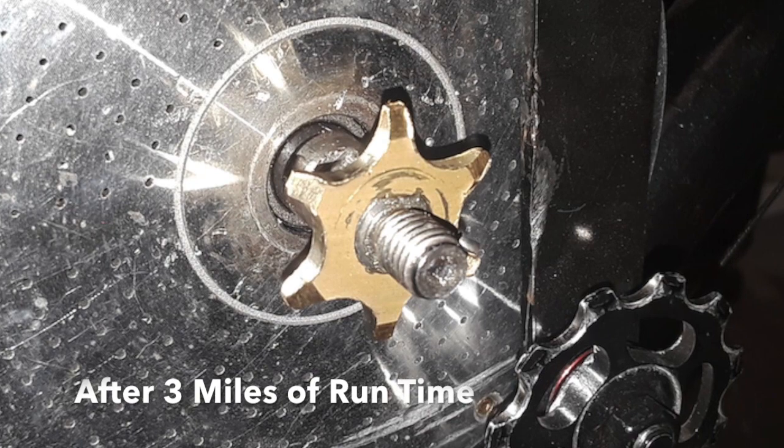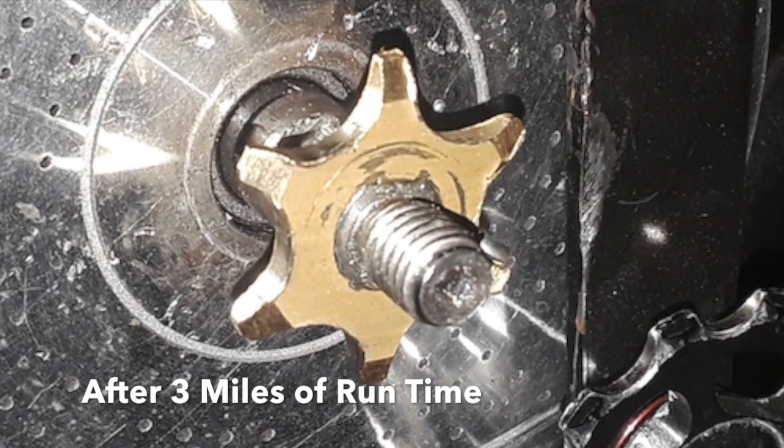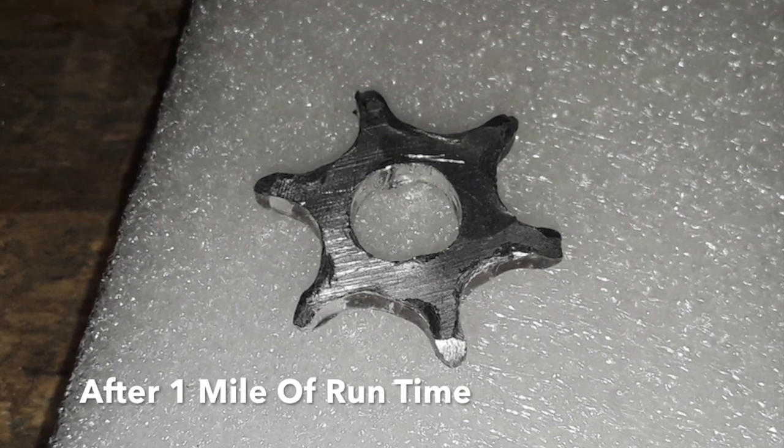After riding for about 3 miles, I looked at this sprocket to see how it was holding up, and I have to say I'm really impressed. Compared to the aluminum sprocket, this one is so much more durable.